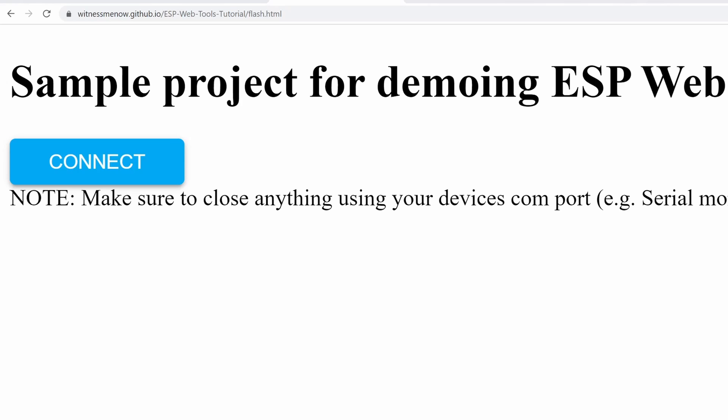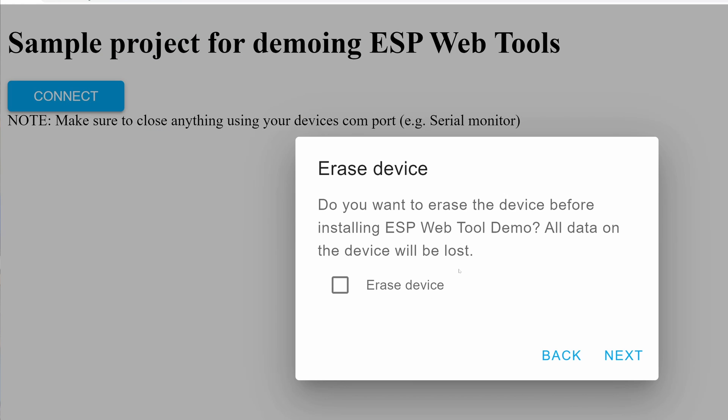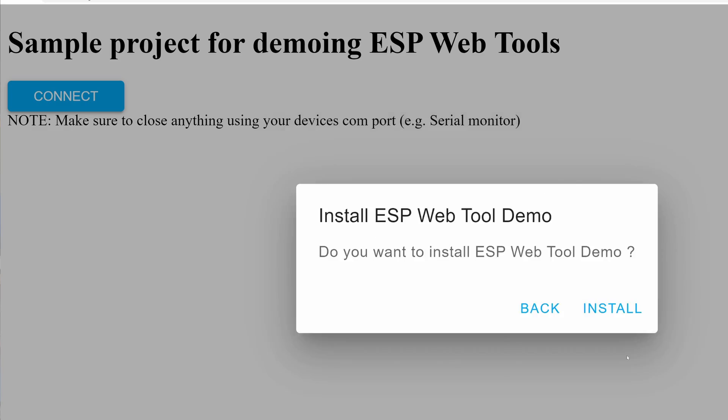You are now ready to test it — just visit username.github.io/repo-name/flash.html, click the install button, and follow the steps. Just note it takes maybe 30 seconds to a minute for GitHub Pages to update after pushing, so it might be worth putting a version number in the web page to verify it's the latest version.